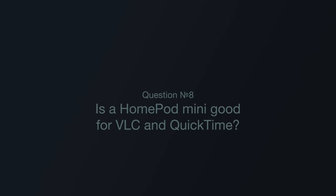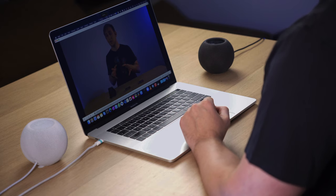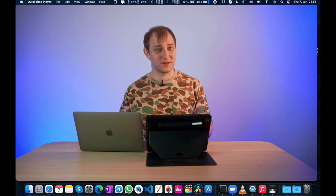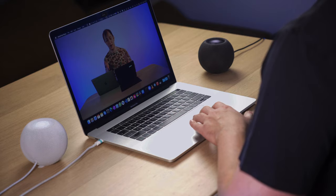Question number eight: Is a HomePod Mini good for VLC and QuickTime? With VLC, I had the same weird delay as with YouTube — even when playing sound and video together, they are not properly synced, which definitely breaks the experience. QuickTime, being an Apple app, is much better. It can use the stereo pair as an output device, and the delay is smaller — much better overall, but again, that's because it's made by Apple.